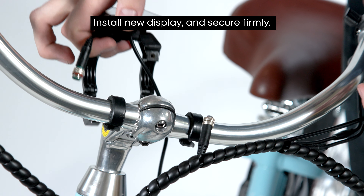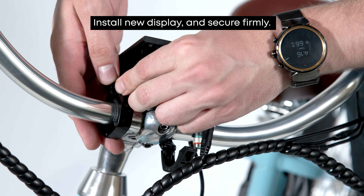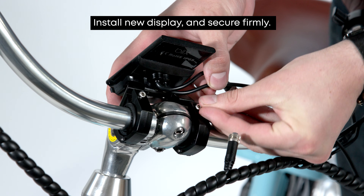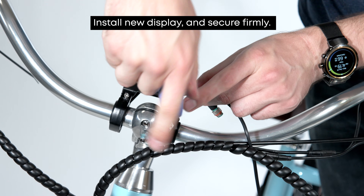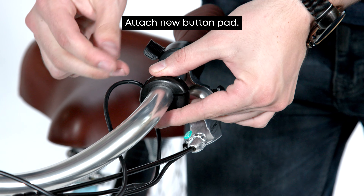Now we're ready to install the new display. Let's start by placing the rubber grommets over the handlebars. Now we'll go ahead and secure the clamps over the rubber grommets and tighten down firmly. Once the display is secured to the handlebars, we can install the button pad.